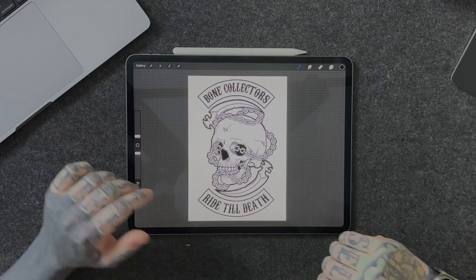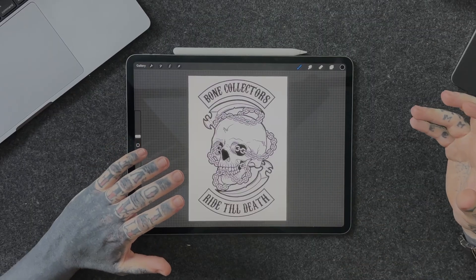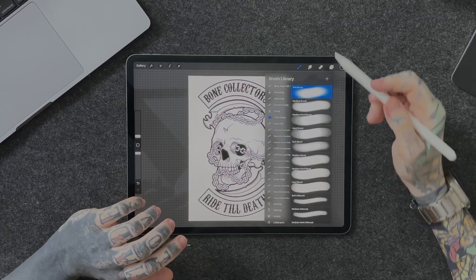We're going to be working on this piece here today — I think it's pretty cool — and I'm going to use this as an example of ways that you could go even further using stamps or repeating brushes. So let's have a look at exactly what a Procreate stamp or a premium brush is. If we go into our brush library here...